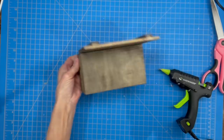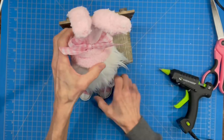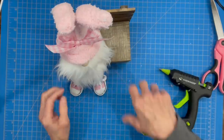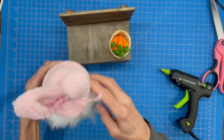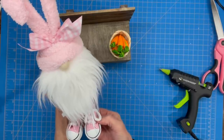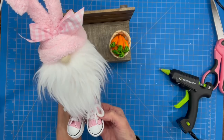He's ready to sit on his park bench now. I just got a little basket of carrots to put next to him — you can use eggs or whatever you want. And you've got a cute little gnome sitting on a park bench. Be sure to make more so he has friends! If you like the video, hit like. If you want to see future videos, hit subscribe. And if you want to be notified when I have a new video, hit the bell. Thank you so much for watching, I appreciate it.